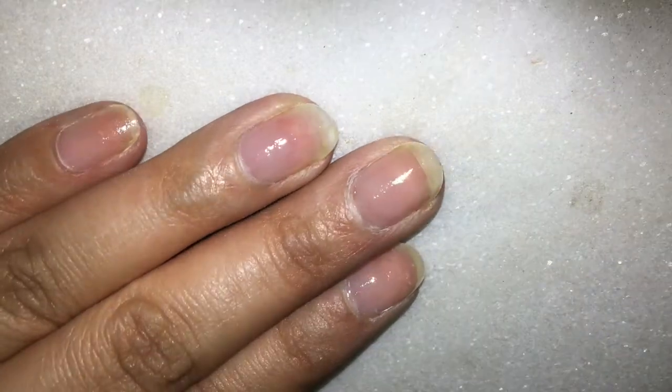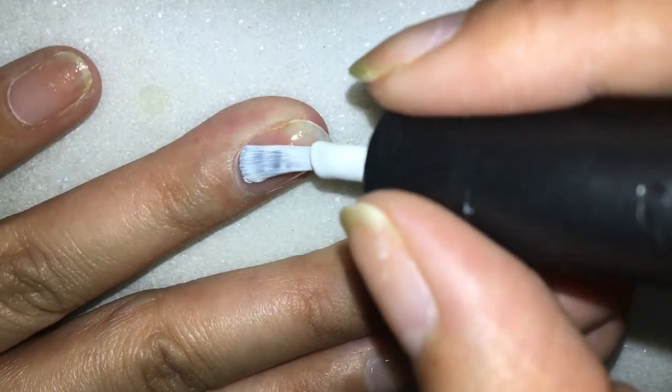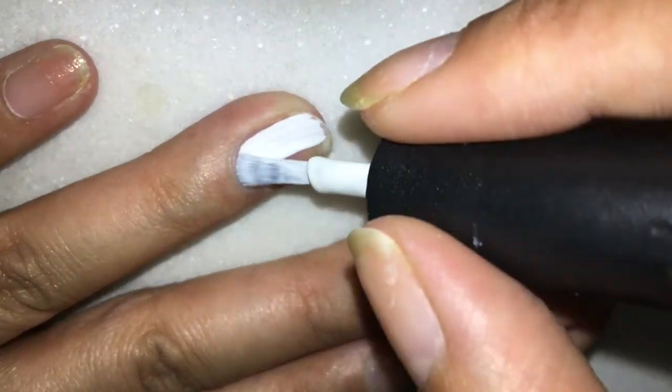These are what my nails look like with the base coat on. Now I will be painting my ring finger with the white nail polish — I will be doing two coats of this.